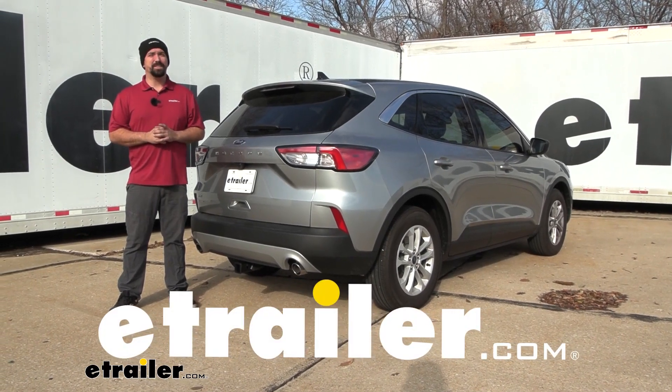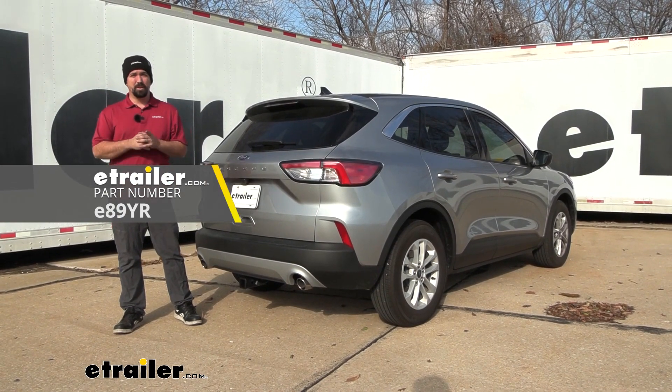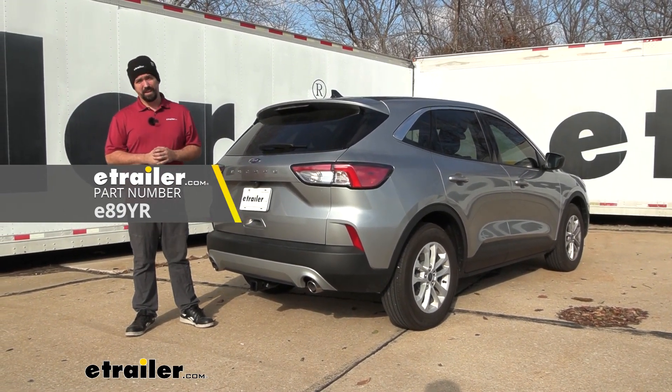Hello neighbors, it's Brad here at eTrailer. Today we're taking a look at and installing the eTrailer trailer hitch receiver on a 2022 Ford Escape.